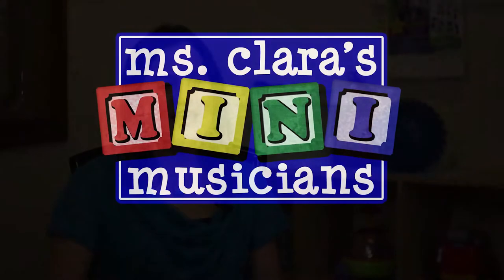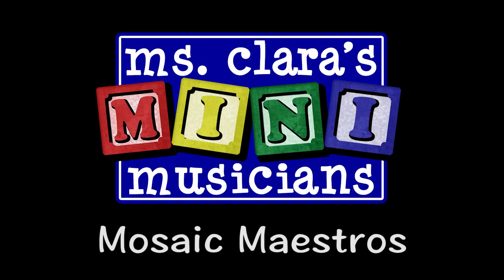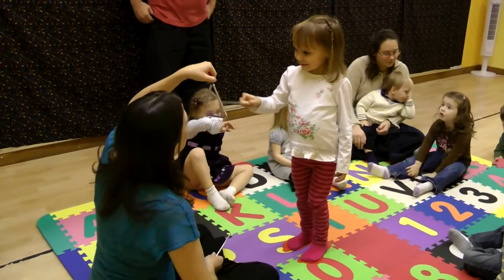Mosaic Maestros is a class for children from about 12 months to about 4 years old. You really see the interaction between the 1-year-olds all the way up to the 4-year-olds.